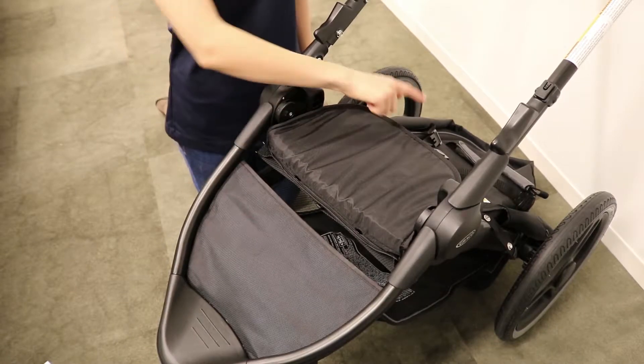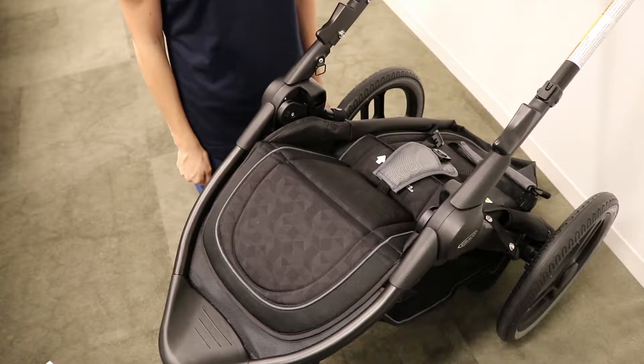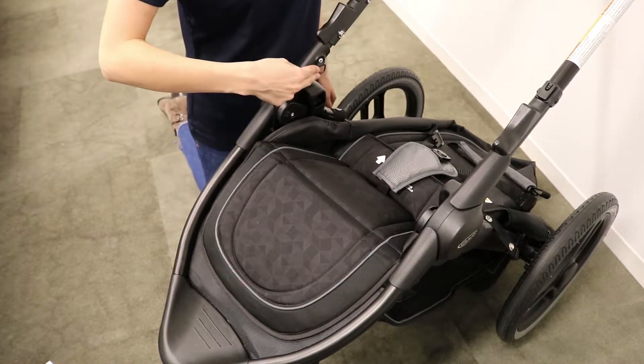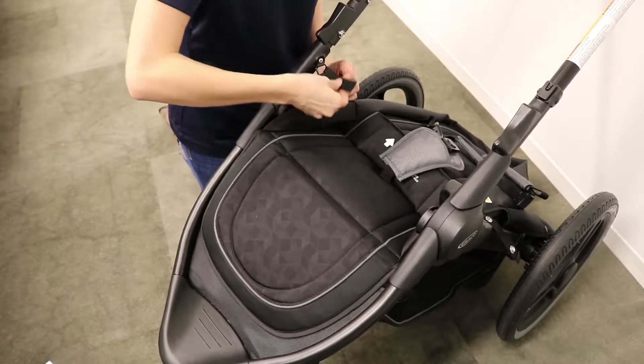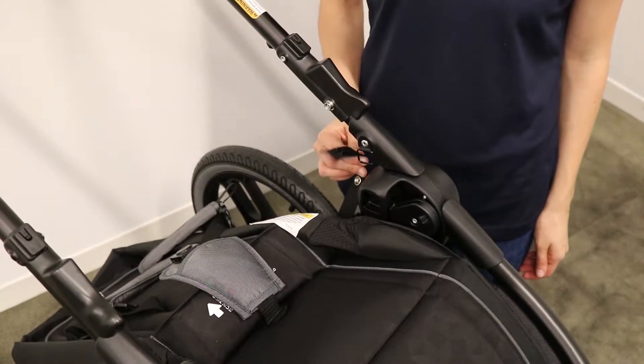Next, pull the calf support down. Then thread the lower webbing straps into the metal rings and fasten the snaps. The metal rings are located here and here. Repeat on the other side.